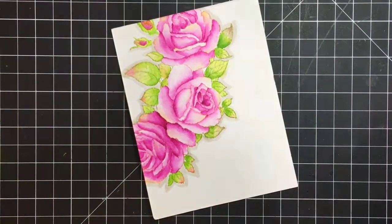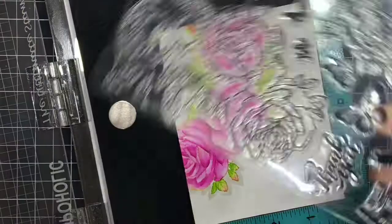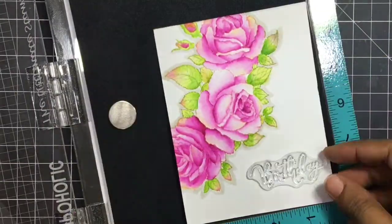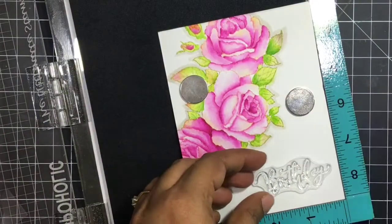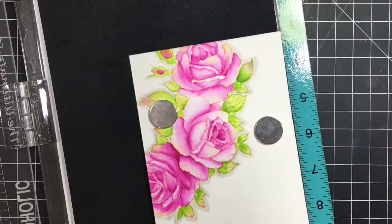This is it — I just need to stamp a sentiment, which I picked from the same stamp set. It says 'Happy Birthday.' This card is for a very dear friend whose birthday is approaching in a day, and I'll gift it to her. I'm sure she will love it.